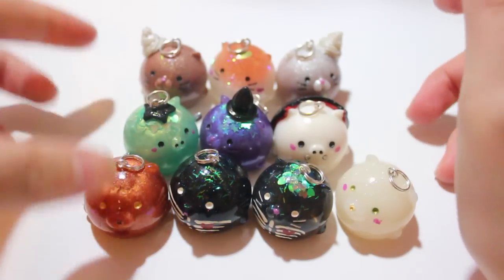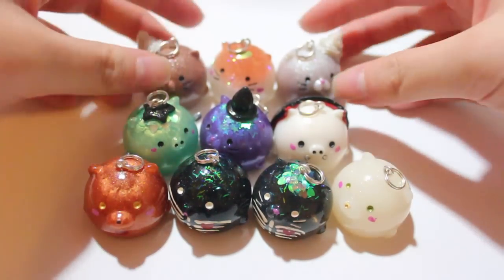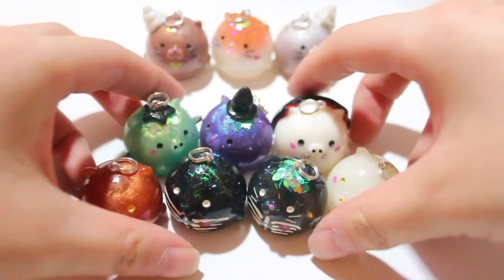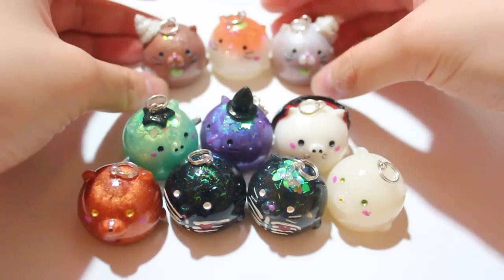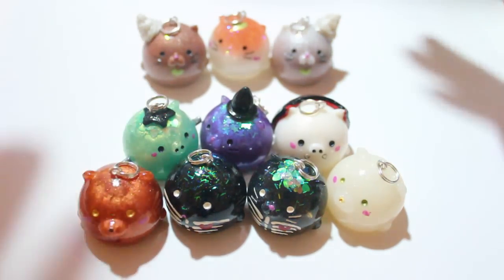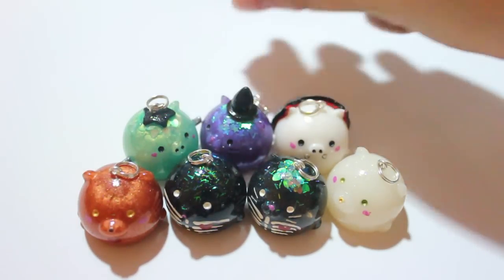So I have two series I'm working on right now, in addition to just the plain custom troubles with custom colors. These are the Halloween troubles, and then this is the coffee series — or what I'm calling the Catpuccinos. It's like a play on words with cappuccino.